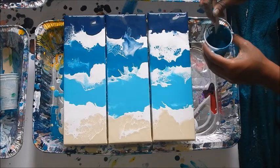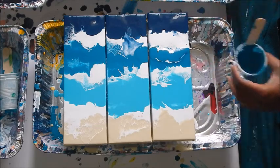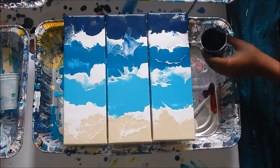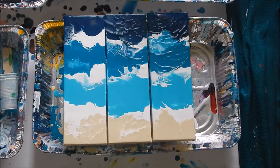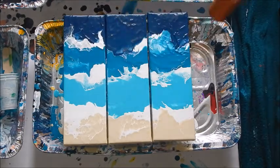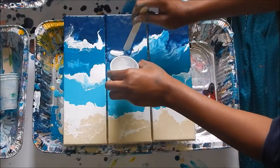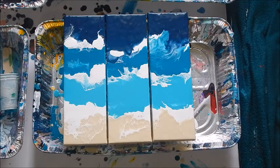I'm making sure the paint gets on the sides — especially since I have three canvases I need to make sure I cover the edges. Adding a little more blue in here. Hopefully you guys are getting the feel I was going for — kind of reminds you of a beach, the sand, waves crashing, just in a more abstract way. I'm super picky since I can control it — normally I can't do much because I can't control it, but now I can so I'm making sure I like it.